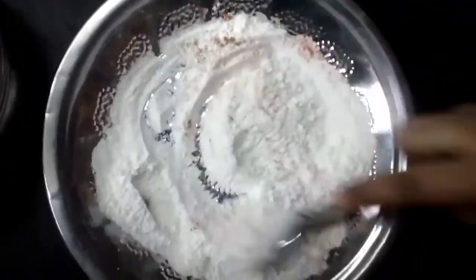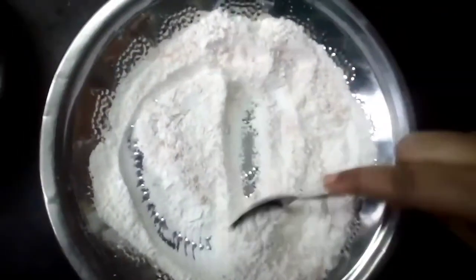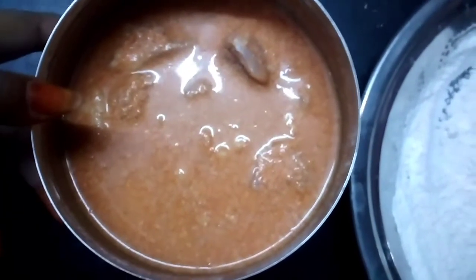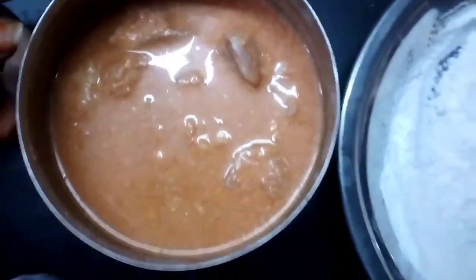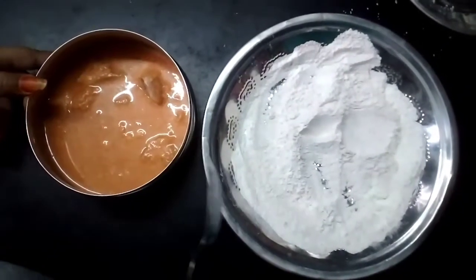We will use the spoon to add to the lid on the side. Now we will add the spoon to the lid. Finally, we will add the spoon to the lid. I made a lot of plastic bags, but I am doing it.